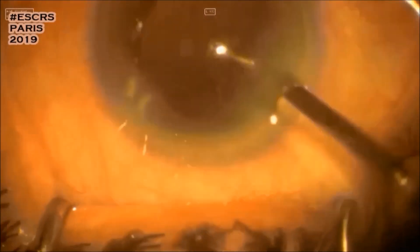Removing the lens cortex was the most challenging step in this case because of sub-incisional corneal edema.